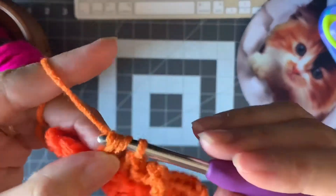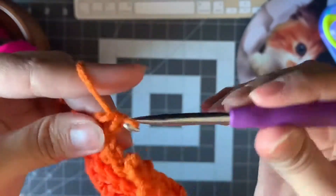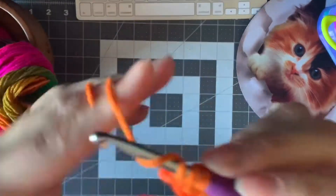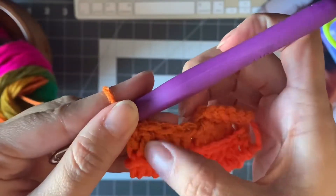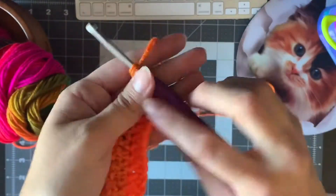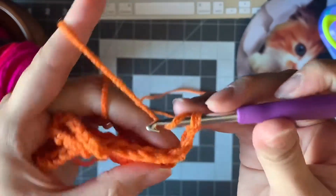You're gonna have more six stitches till the end of the hole. So you made six, chained 13, made a slip stitch, and now you're gonna make more six here. Then chain two, turn your work, and keep going, always in the back part of the loop.